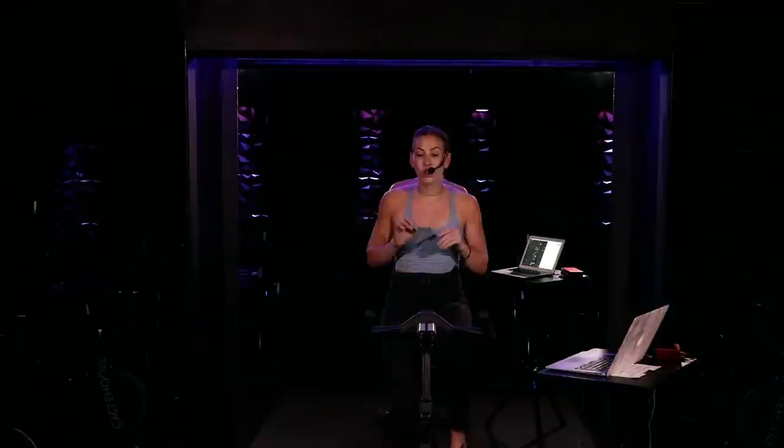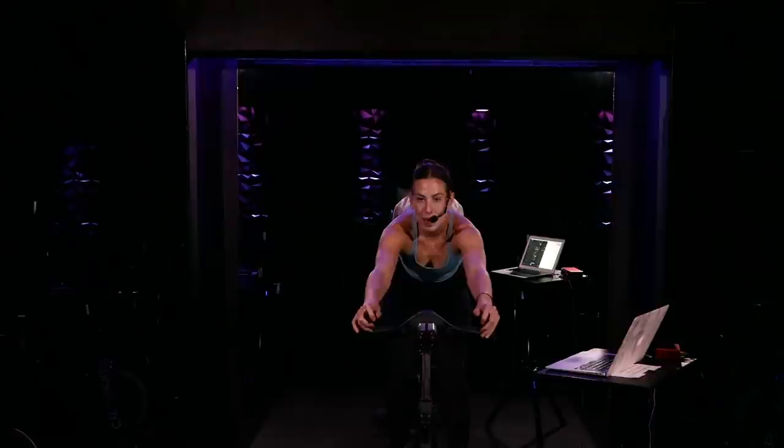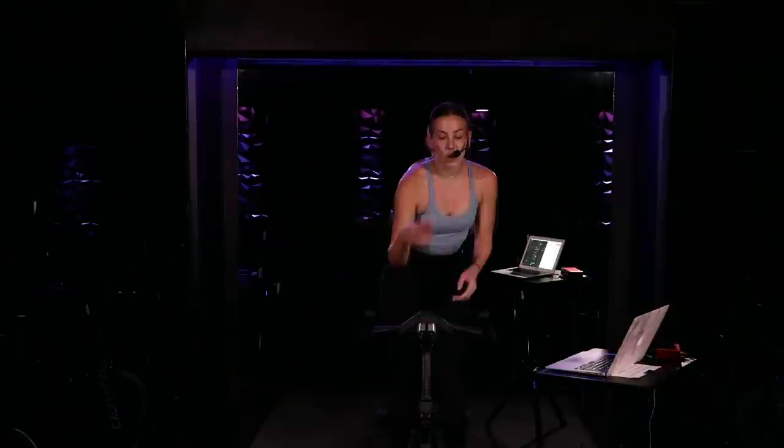Good. Four, three, two, one — go ahead, grab some water but try to keep that momentum going as much as you can. We're going to go into a very similar set. This time we're taking a tap back and instead of bringing it forward to the center, we're going to tap with a lean. Tap and lean. We're going to take those two tap back leans right after we take two presses — so it'll look like press, press, tap back lean right, tap back lean left. All right, hope you're on the beat here in the saddle.